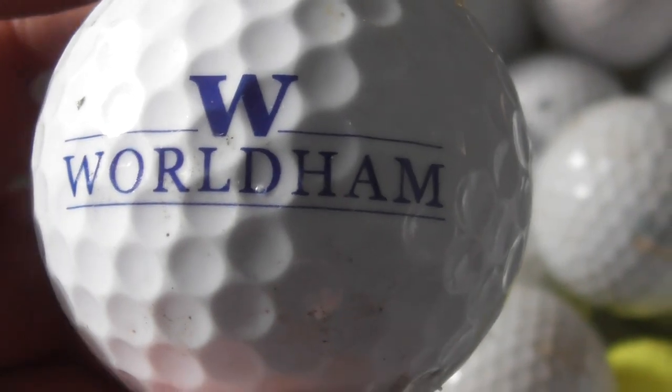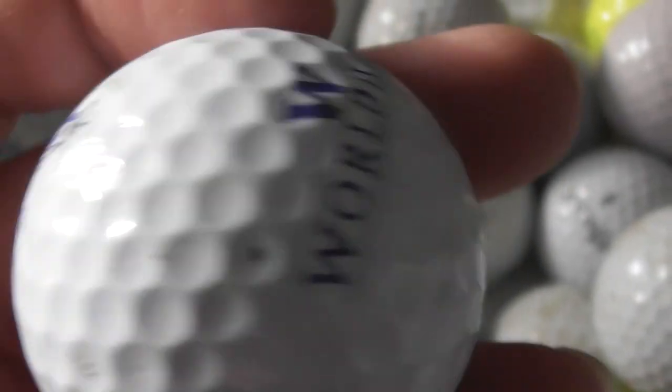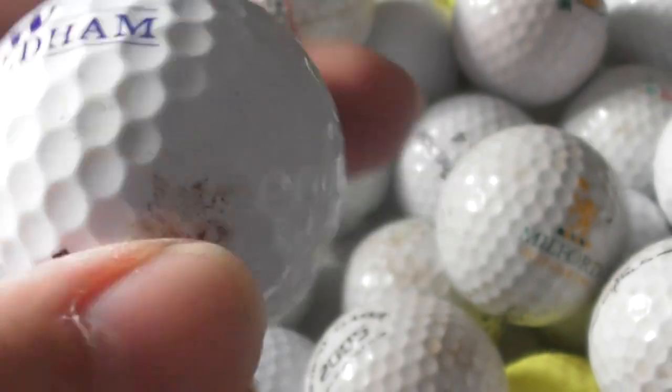World Ham — I don't know anything about that company. I'm not sure if I've had that type of Pinnacle before. The ball's pretty decent, just needs a little bit of a clean.